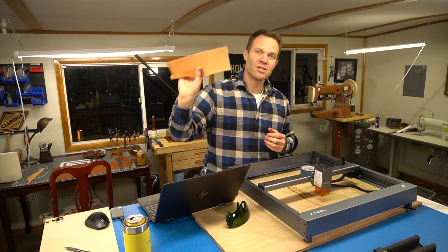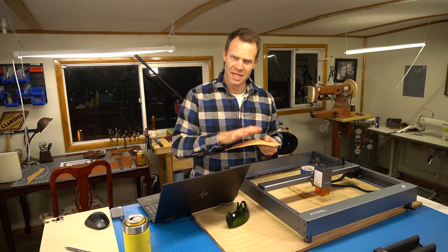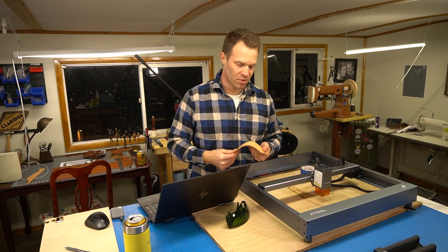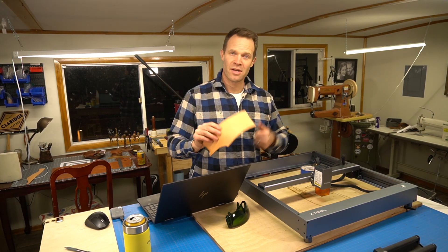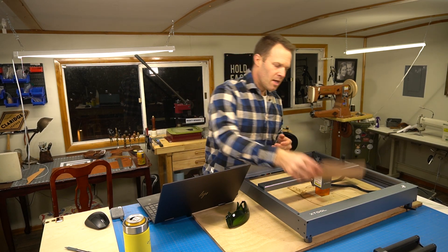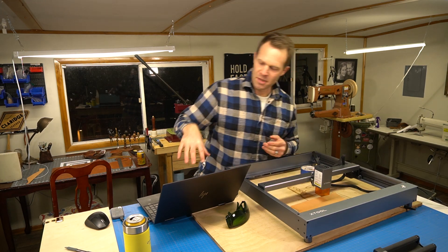I've got some three-to-four-ounce veg tan leather. Vegetable tan leather tends to cut the best in my experience and from what I've heard from lots of other people too. So that's what we're going to start with. Later on we're going to cut some other stuff and compare it, but let's start with this three-to-four-ounce veg tan.